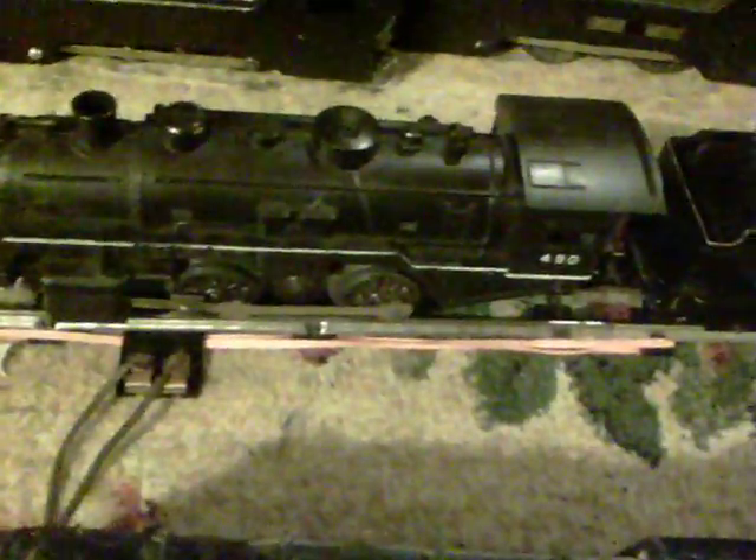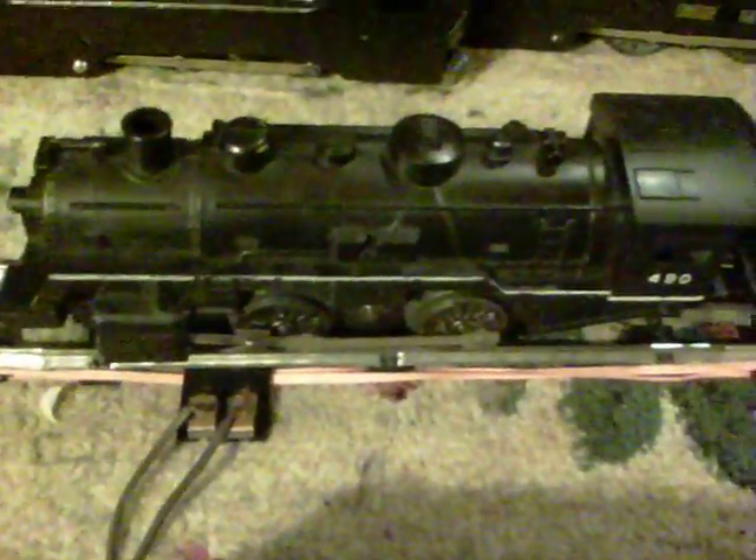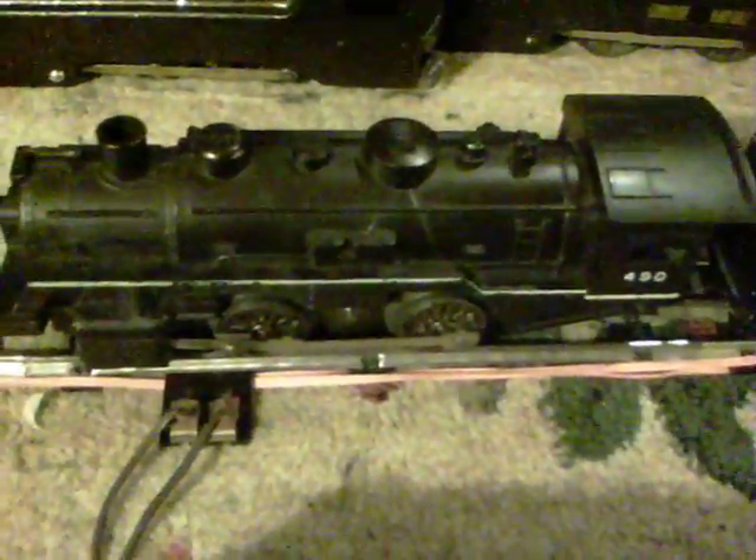Greetings, Benjamin J from Ben's Trains. I just wanted to do a follow-up video. I just posted that video on that Marks 999 that I got on eBay. I got two engines for eight bucks. One was a 999, the other one was this 490.